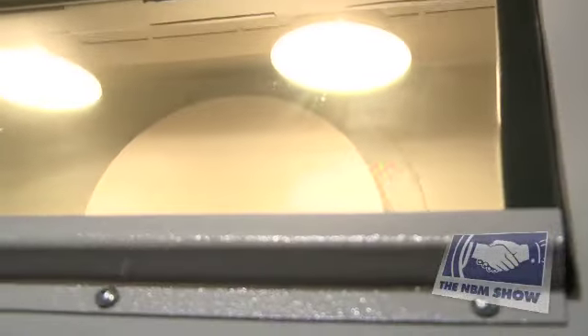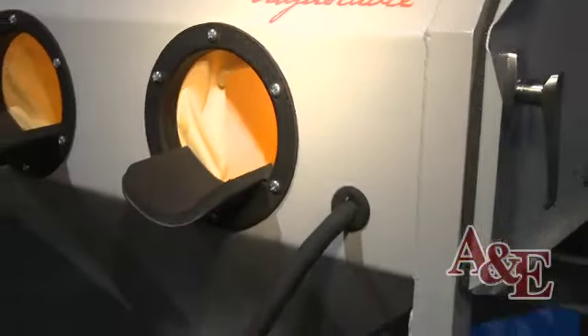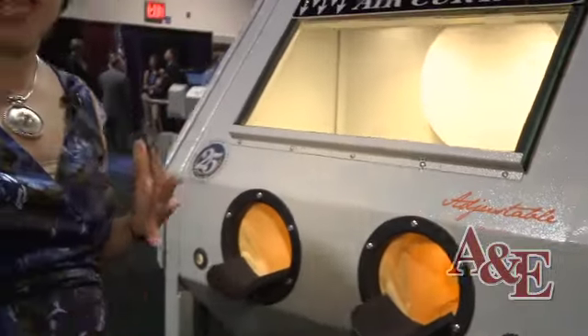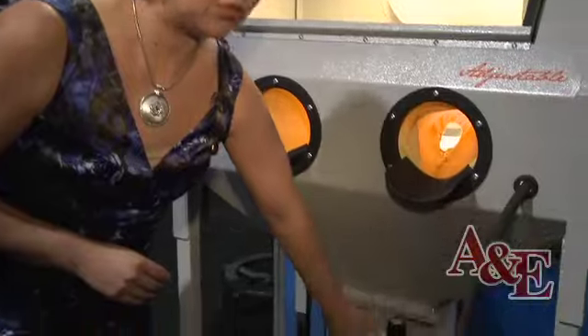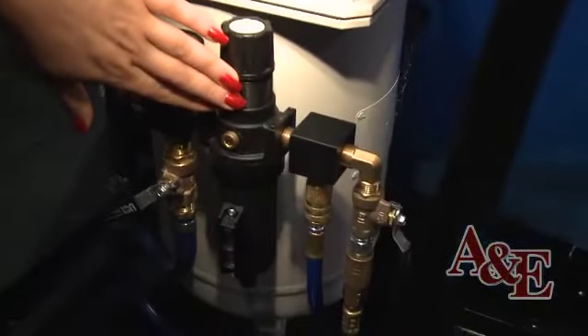We have halogen lighting. We have dual doors so you can access the cabinet from both sides. All of our systems are epoxy powder coated inside and out. We have quality components such as an auto-relieving moisture trap — it's a moisture separator and it's built in.